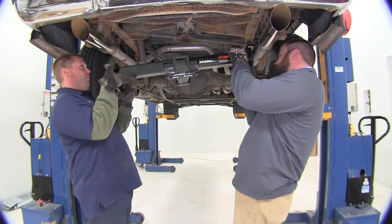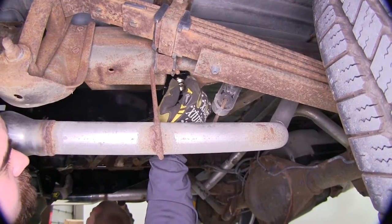Now it's time to set the hitch in place. This is when it helps to have another person around to help you get the hitch onto the vehicle.